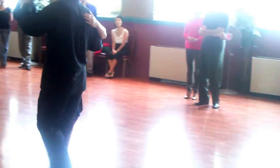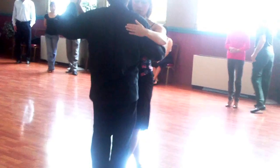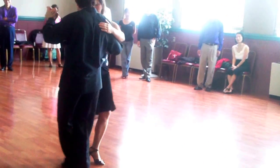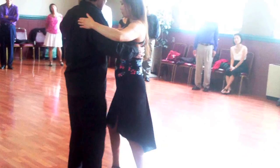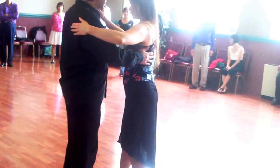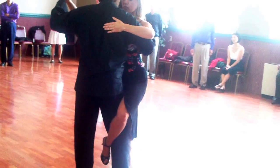We need some carocha. We need the cross. We're going to add the leg wrap. We're going to slowly switch to the right side, by the right. And we need the leg wrap.